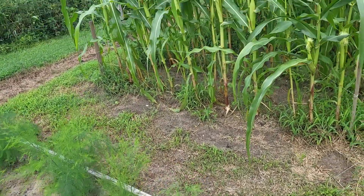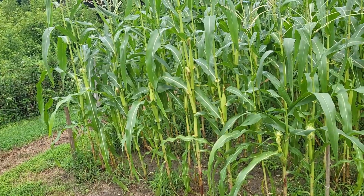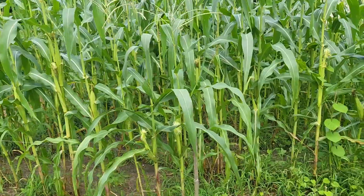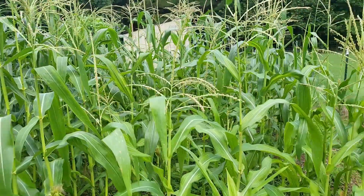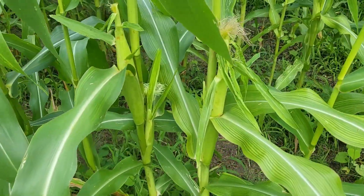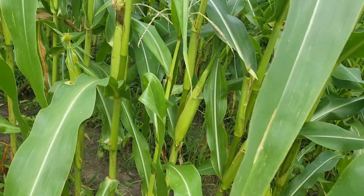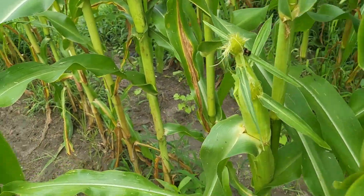Check out the corn now. Some stalks have the little tip on them — that one right there is over eight feet tall, and most of it is over six feet tall. We are starting to get corn coming into play. It's now mid-July, so my guess is we probably have another four weeks or so.